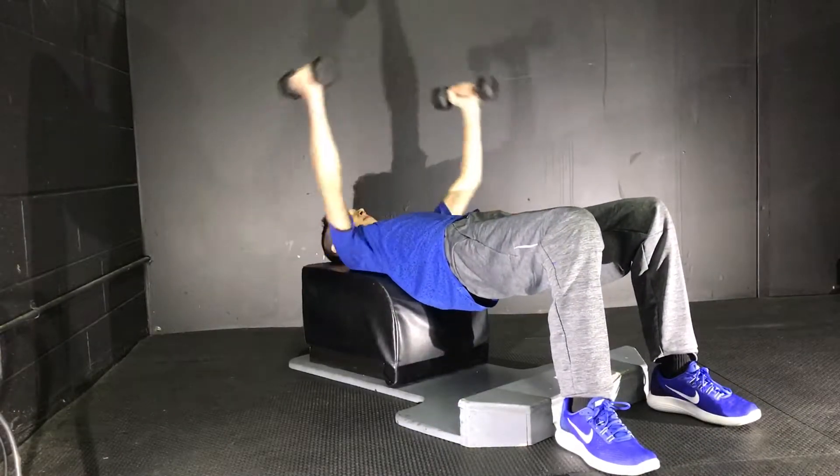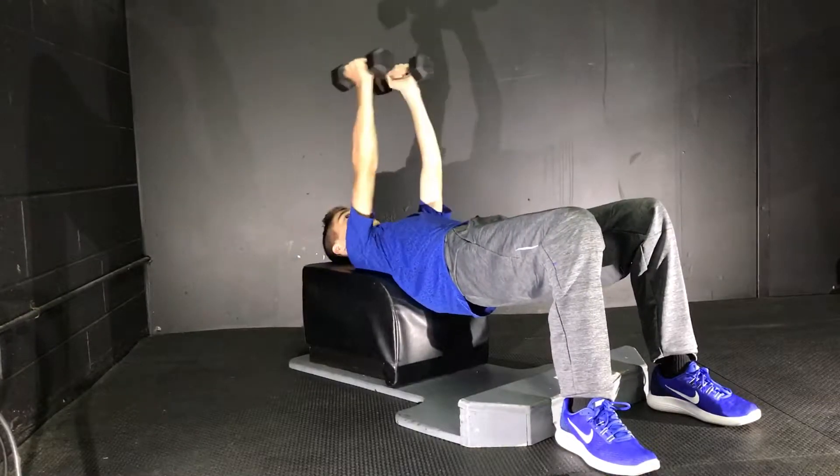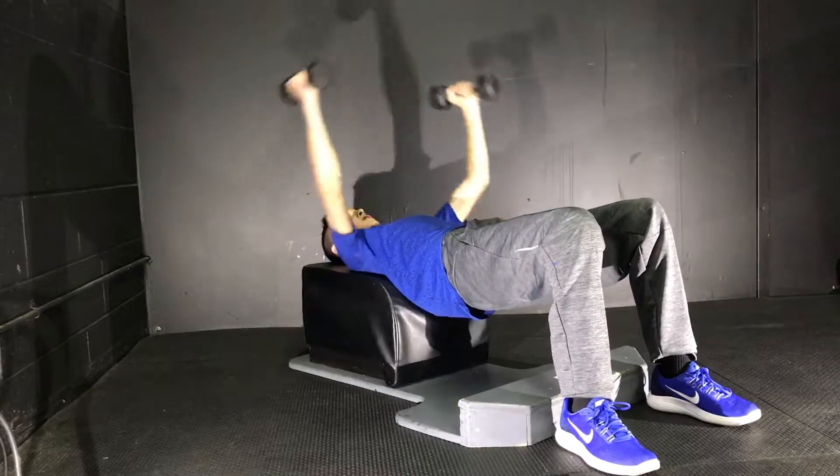Make sure you have a nice weight that's pretty easy to do at first, so you can do a lot of reps and start feeling the burn and tone your muscles as well.